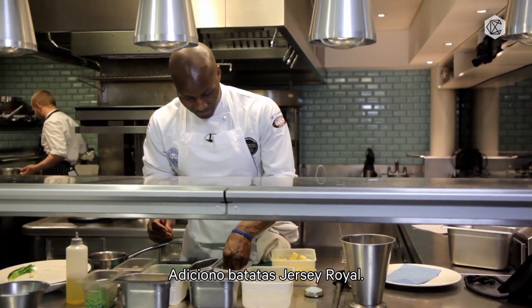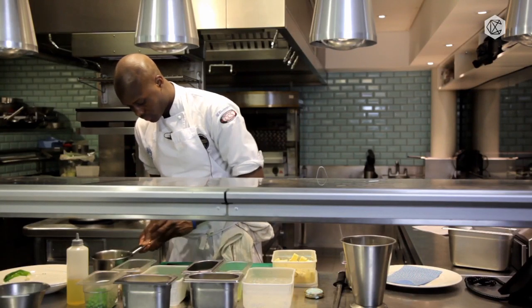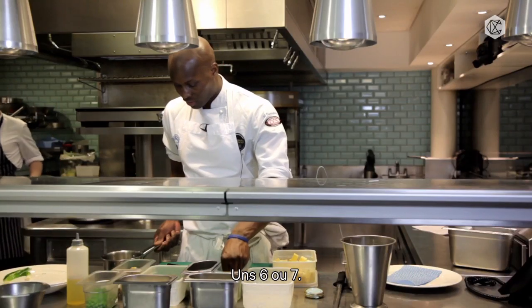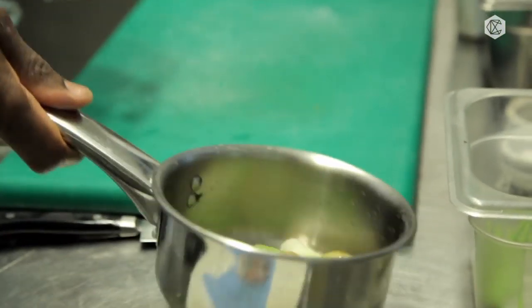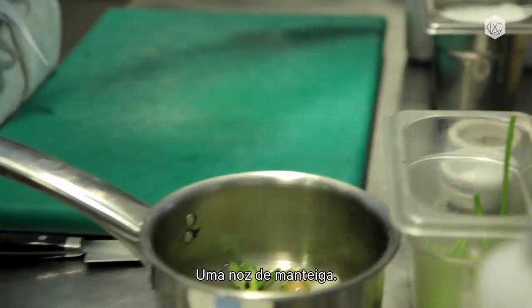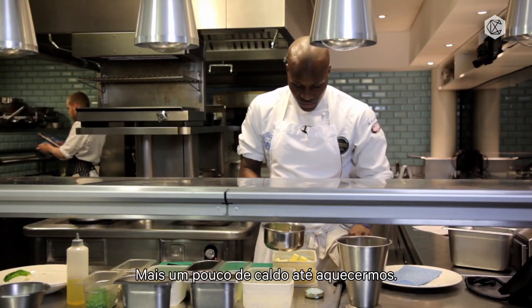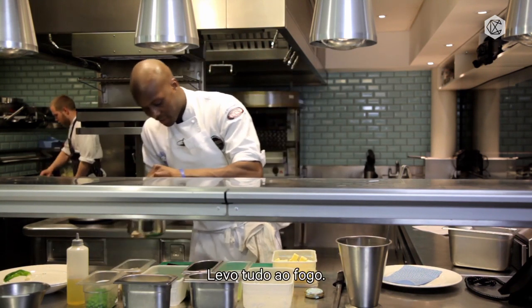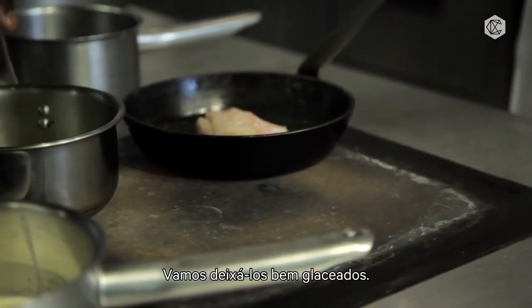Inside I'm going to put in a few Jersey Royals, my wild asparagus — about six or seven pieces — one spring onion, a little knob of butter, some more vegetable stock to reheat it, a bit of salt and pepper, and get that nice and hot on the stove. Keep it ticking over nicely glazed.